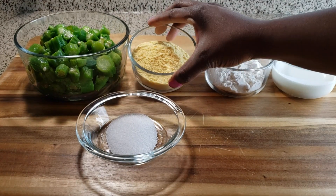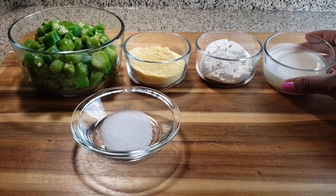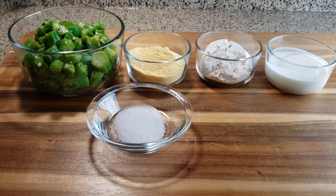You're going to need 12 ounces of okra, 1/4 cup of cornmeal, flour, and buttermilk — all 1/4 cup. And you're going to need a teaspoon of salt and, of course, oil.